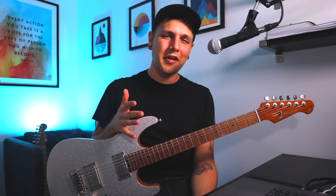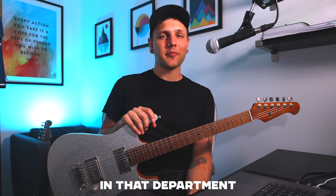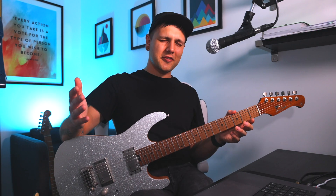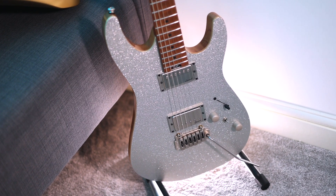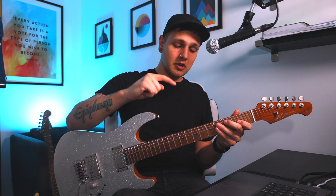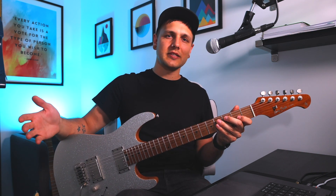Overall these guitars are much closer in construction and quality than the price difference would lead you to believe. But now things start to get interesting — let's talk about features, because the Harley Benton really shines in that department, and not just because it's sparkly. For a guitar a third of the price of its opponent, it really packs in a massive amount of value. The fact that both guitars have locking tuners, GrafTech nuts, roasted maple necks, and two-point tremolos makes these guitars really similar to play and maintain.